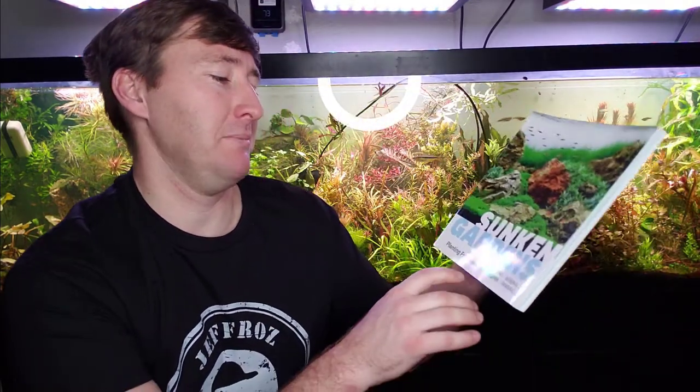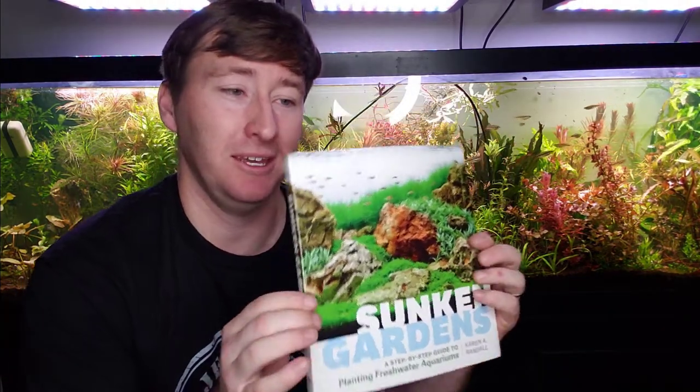As expected, it is a piece of literature. This is actually the second copy I've owned, but books make a great gift and a great thing to give away. This is Sunken Gardens by Karen Randall — a step-by-step guide to planting freshwater aquariums. As you can see behind me, I'm into planted aquariums, so this is an extremely beneficial and affordable resource that walks you through everything to really get going.